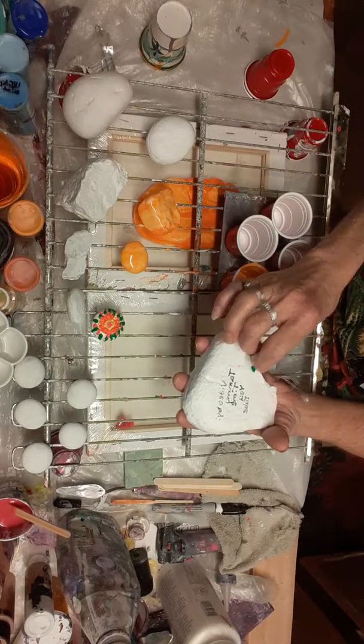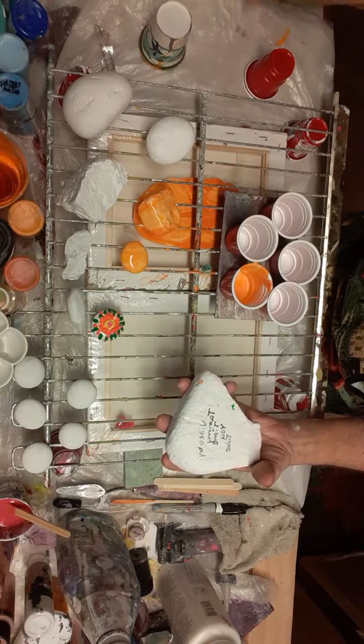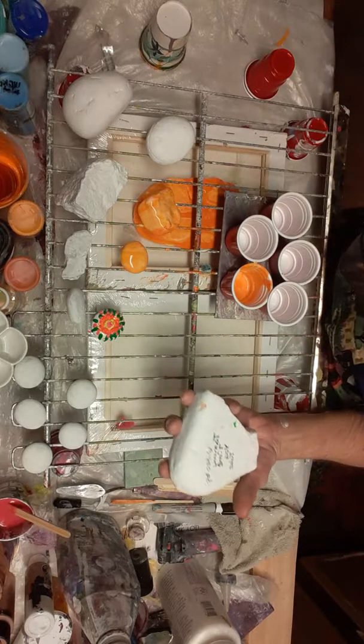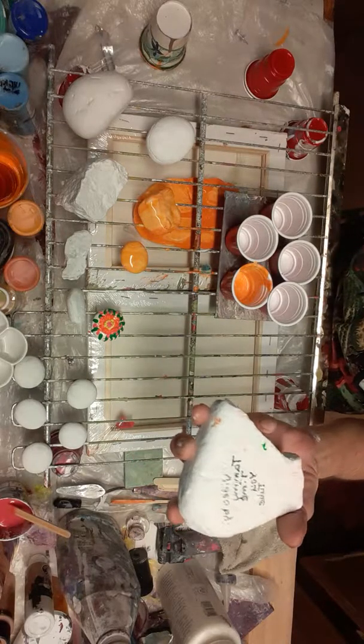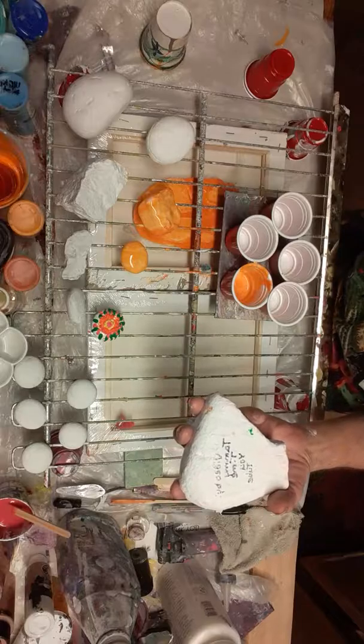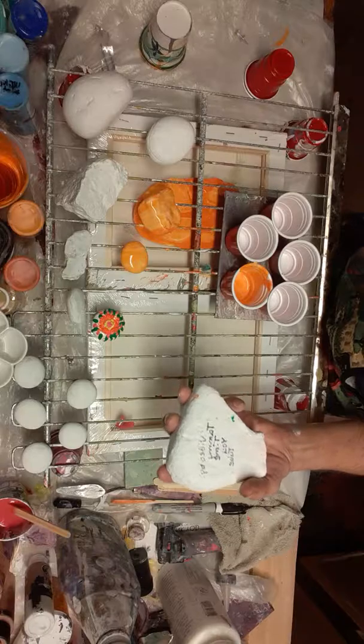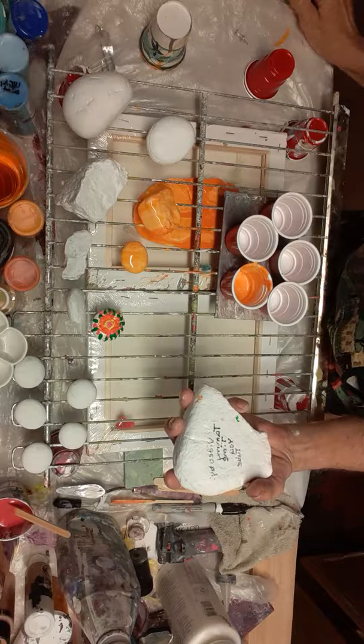Another time I'll do one where we're decorating rocks and writing an inspirational saying on them. In our little town we hide rocks, and it just kind of puts a smile on a child's face — or an adult. Maybe somebody that isn't feeling well sees this rock sitting there and it says 'love' or 'smile,' and it just makes their day.